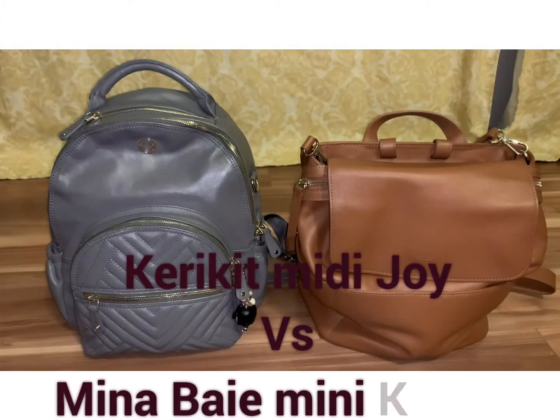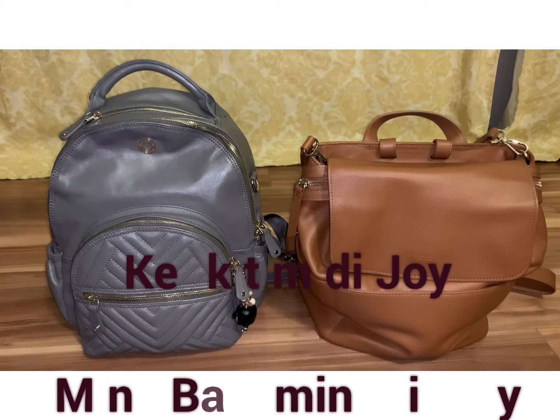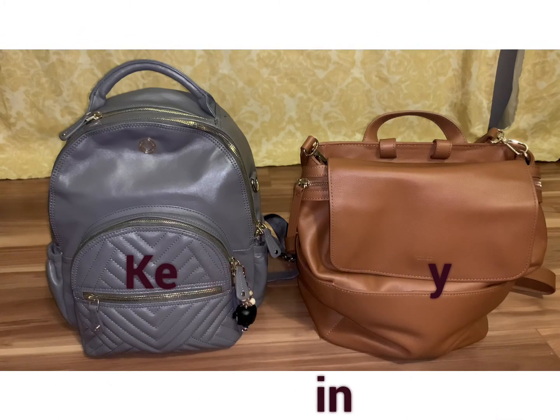Hi, my name is Jenny, and today I am going to be comparing the Carrie Kit Mini Joy to the Mina Bay Mini Kinney. Like I've said in my other videos, I pack for my two kids who are 5 and 3. I normally just pack a few toys for them, some snacks and clothes if I need to, but that's rare, because nowadays we're not really staying out too long. So let's get started.